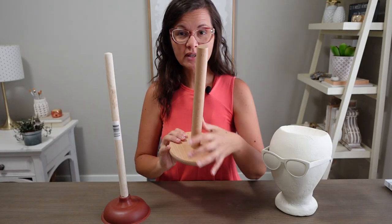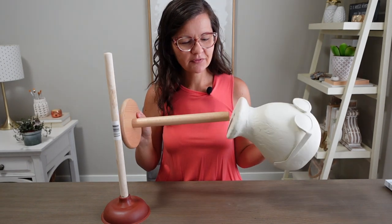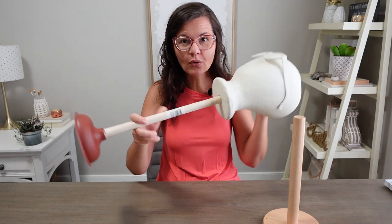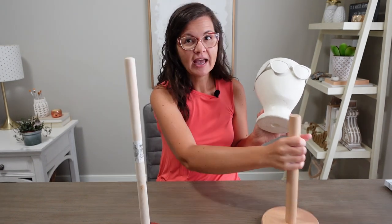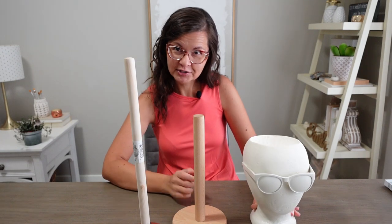I thrifted this IKEA paper towel holder and I was really pumped about it. I thought it would work, but I kind of guessed that it would fit and it doesn't. But I have it for another project and I only need part of it. It fits perfectly in the hole in the bottom and will really support it. My plan is to cut down the plunger and secure it to the paper towel holder, and then secure it to my planter head.